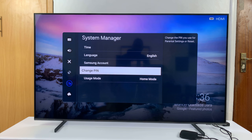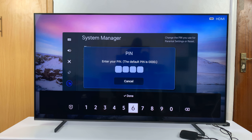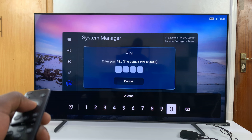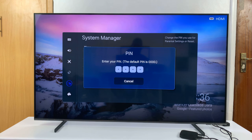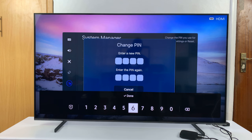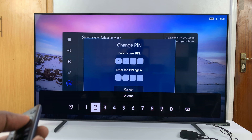If you've never changed the pin, the default pin still holds and it's four zeros. Select Change Pin, enter the current pin — the default pin — just navigate with your remote to zero and press zero four times. That's going to unlock it and now you can set your own pin. You might want to set a pin that's not easily guessable.